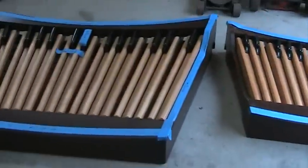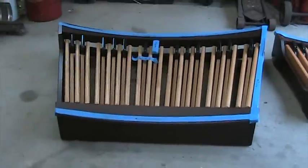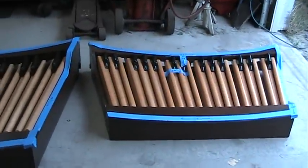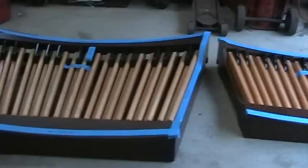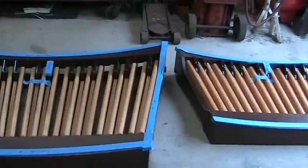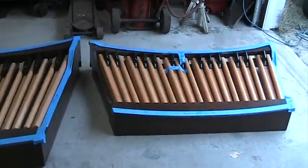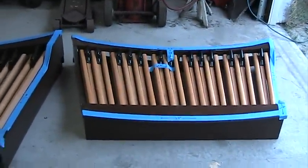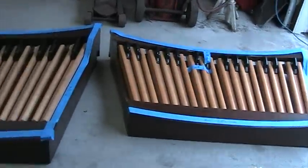Well, here we have two of them side by each, because I just happen to have an organ that belongs to each one of these in the shop at the moment. And you can see the difference is there mainly in length and a bit in width.